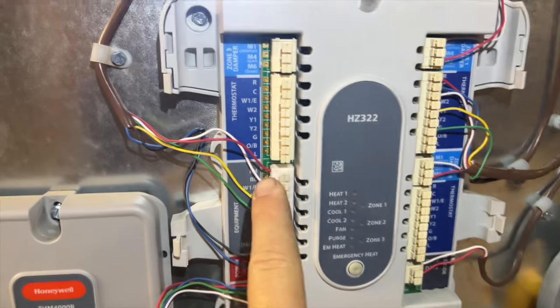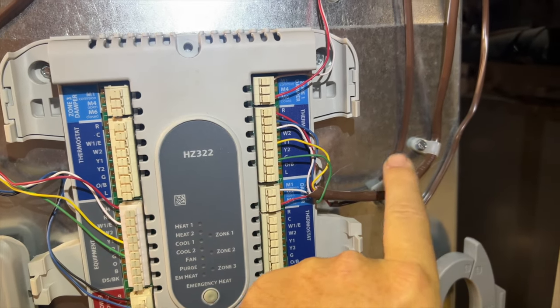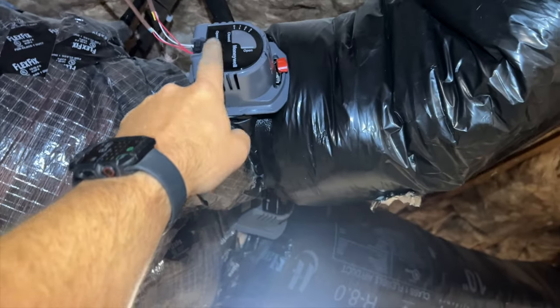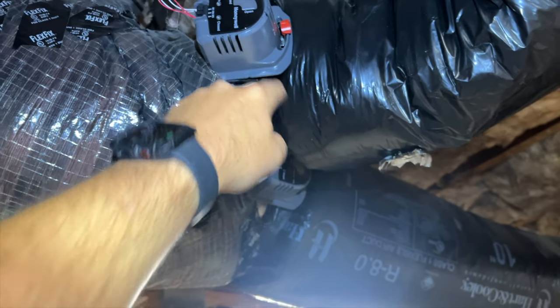We're going to bypass this by taking these wires and wire-nutting them together. This is the thermostat in the hallway and this is the equipment, so it's basically like wiring it like a normal system. Thankfully these are Honeywell dampers, so they're normally open — they'll always be open, so we should be good to go.